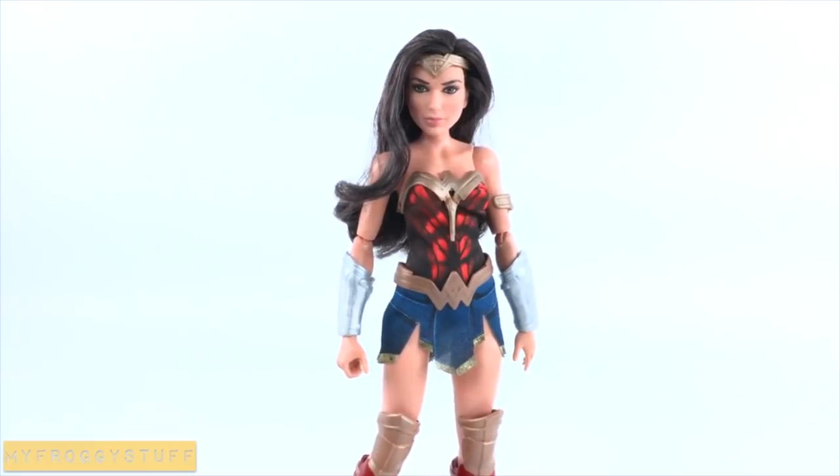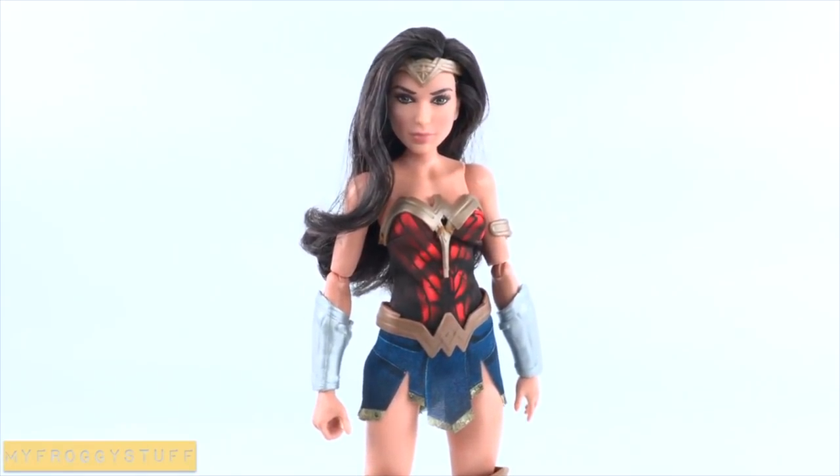I'm Froggy and here is a My Froggy Stuff mashup! This week is all about superheroes! We have gone comic book crazy! From a DIY made-to-move Wonder Woman to a custom Tony Stark, we've got you covered! So sit back, relax and enjoy! I am going to make a doll room inspired by Wonder Woman.